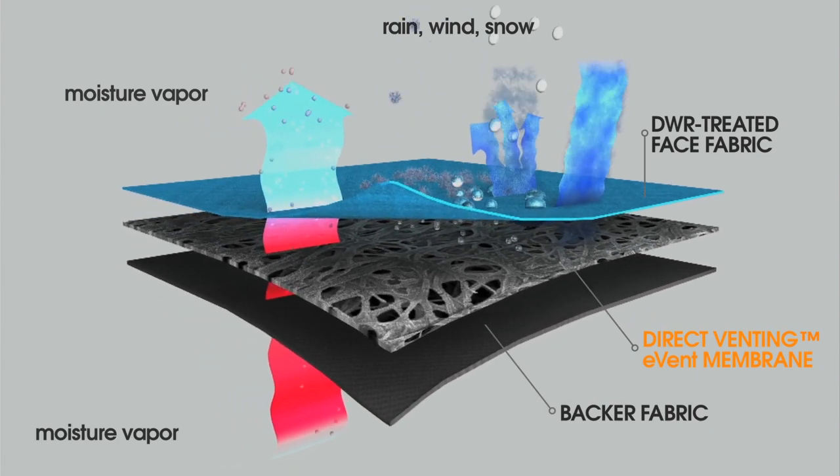We've also worked with eVent to exclusively design extra measures to ensure that the fingers and the lining don't pull out when the glove is taken off, which is so frustrating for many different riders.